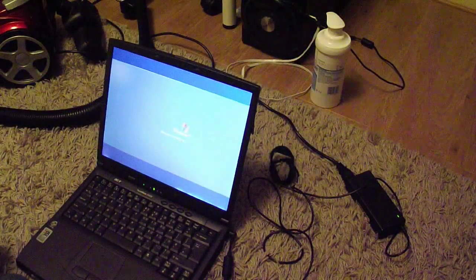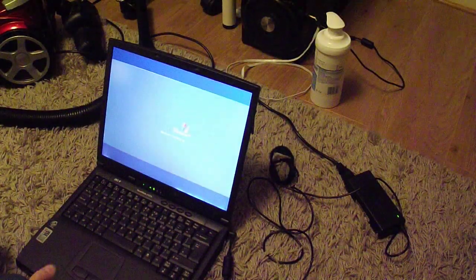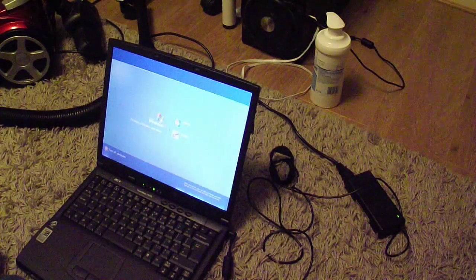It's an old laptop — well, it's a new laptop. It's the HP Stream 11.